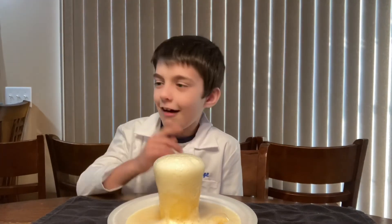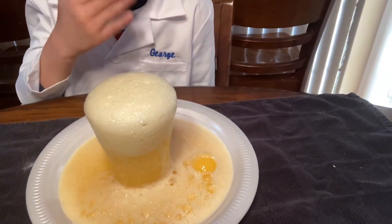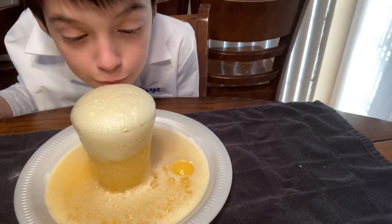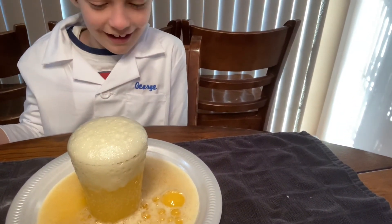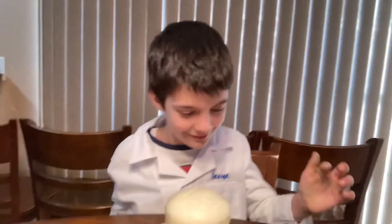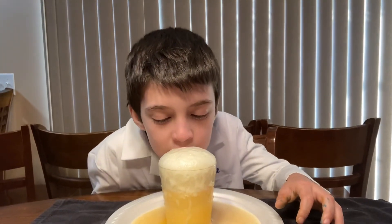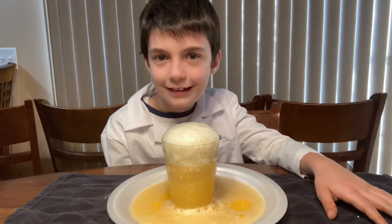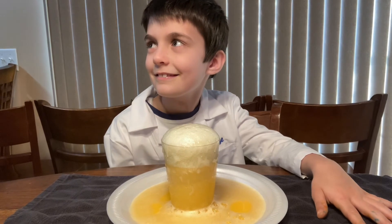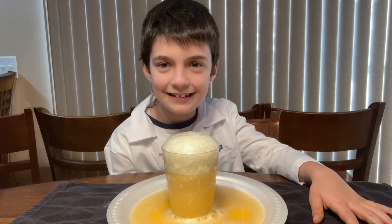I'm just going to show you the explosion of it all. It smells like pop — kind of like a pop orange juice. All right, everybody, this is Dean Staka's Adventures. This is his science part of his show. So please follow, subscribe, and see what we are up to next.